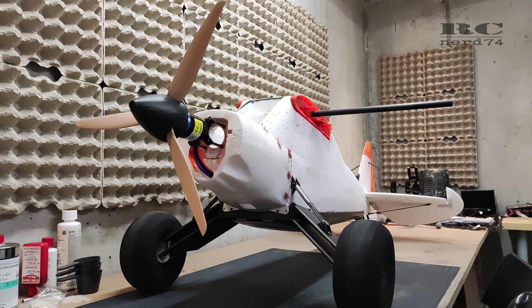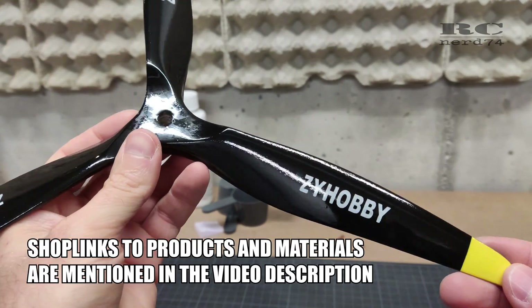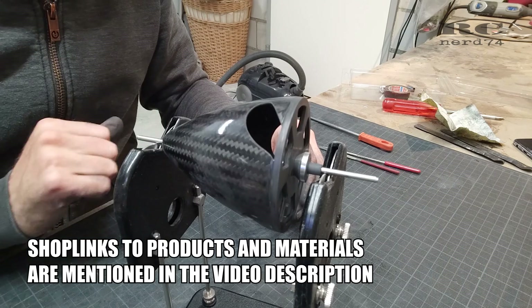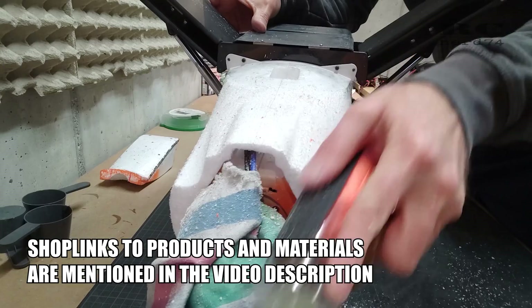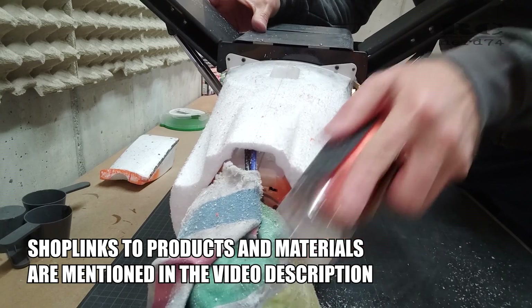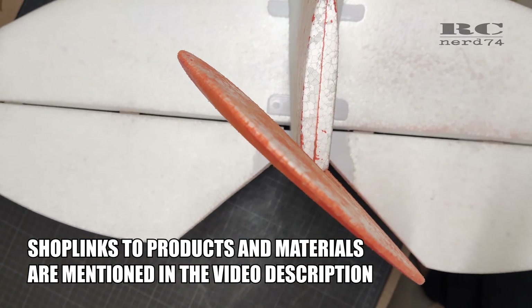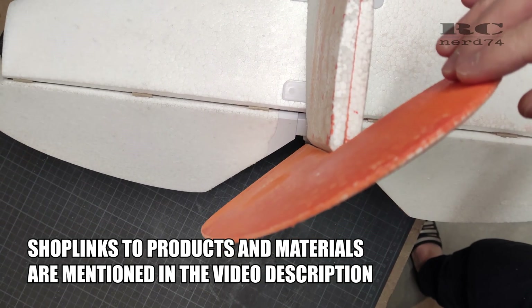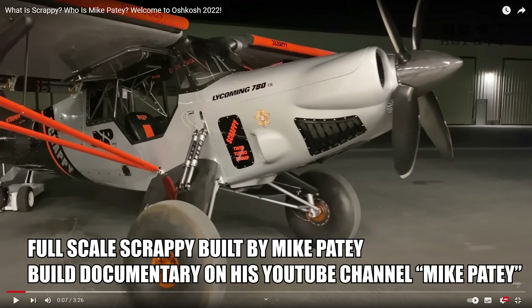Hi and welcome to my channel. I'm Mark from RCNerd74, and in today's episode of my RC Scrappy build I'm going to go through all the details of modifying the three-blade prop I use, the carbon spinner, some modifications on the airflow and the fuselage, and all the mods I had to do on the elevator and rudder. As always, the target is to come as close as possible to the look of the full-scale Scrappy.